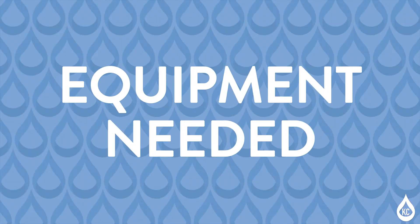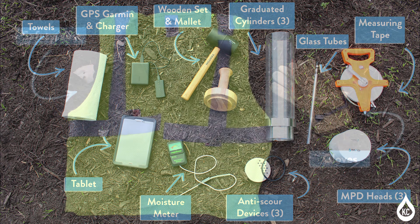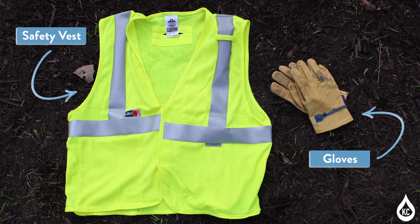The Modified Philip Dunn Infiltrometer Kit contains the following: three graduated cylinders, three MPD heads, three anti-scour devices with rubber seals, a tablet with the MPD app installed, a wooden set and mallet, glass tubes, a moisture meter, a portable charger, a GPS unit, and a towel.